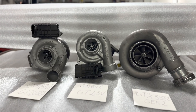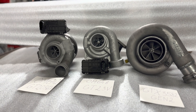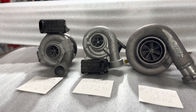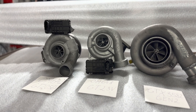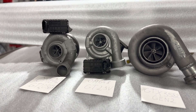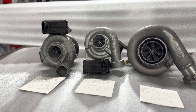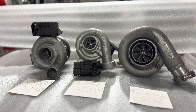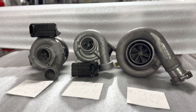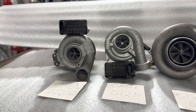There is also a fourth turbo for the OM642, commonly used in the E350, which has water cooling and ball bearings. Ball bearing turbos are quite expensive to build, so not many clients want that option compared to the first hybrid units.